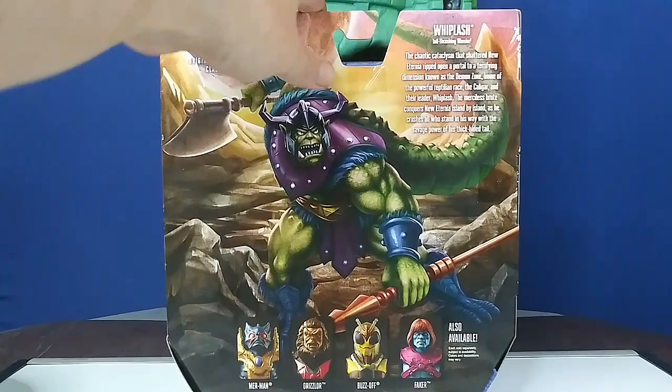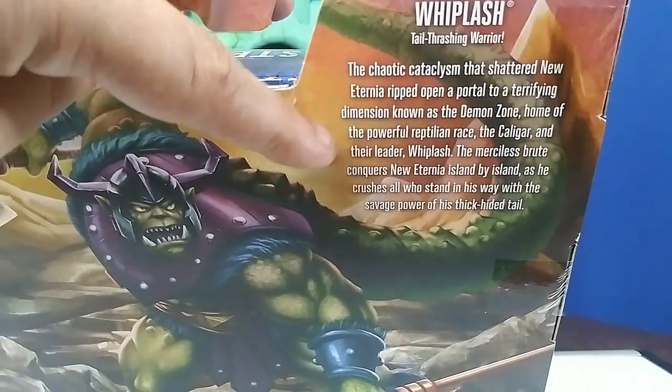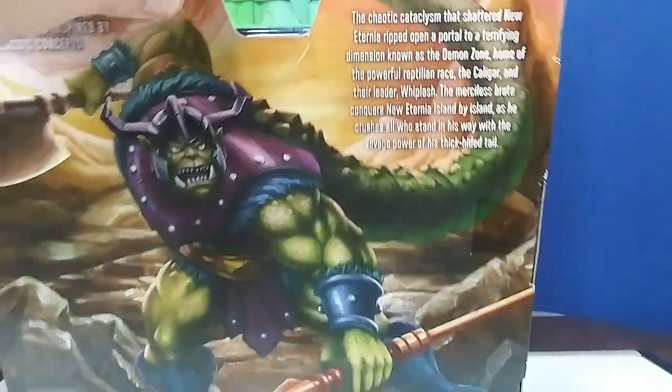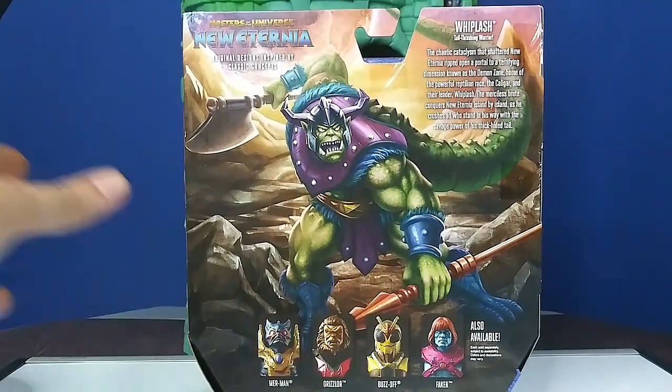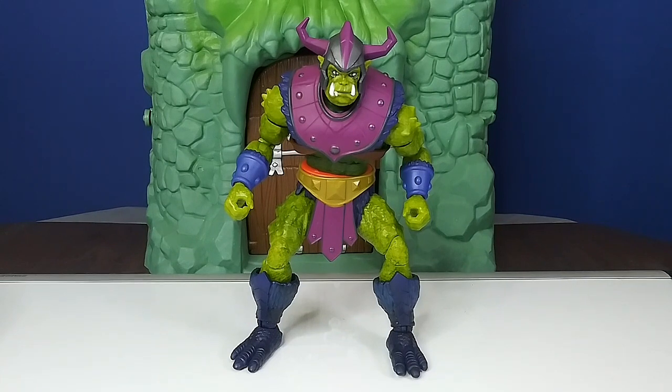Up here we've got the bio. Reading it earlier, it talks about New Eternia and how he conquered it island by island. I'm really curious — I know there are some comic books out there I might check out to learn more about what New Eternia is. Island by island sounds like something happened to Eternia where they had to start over. I have no idea, so I'll have to check that out. Maybe in the future I'll get some more info, but for now I'll open him up.